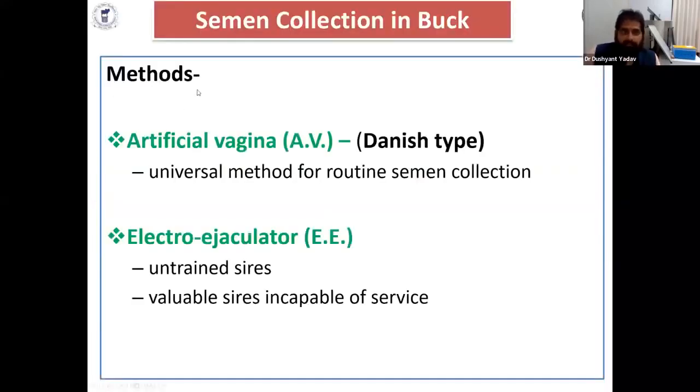Semen collection is very important for AI (Artificial Insemination). If you have not collected semen and not stored or not processed it, then how do you perform the AI? In semen collection, we use methods like the artificial vagina method and the electro-ejaculation method.